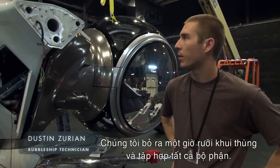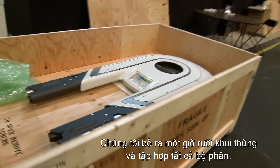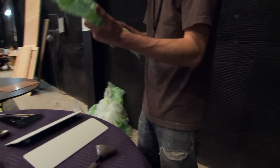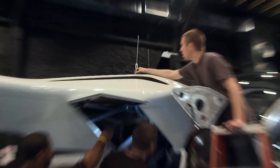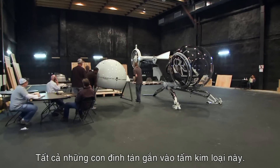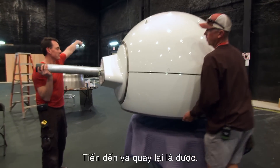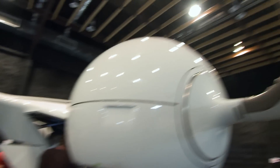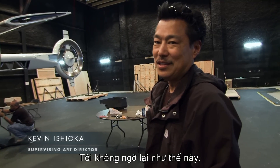We spent an hour and a half creating and finding all the parts. It's like Christmas morning — we get everything out of the packages, the bubble wrap, the antennas. Next steps are the engines; all these studs mount to the plate. Drop it down a bunch. I had no idea it was going to be like this.